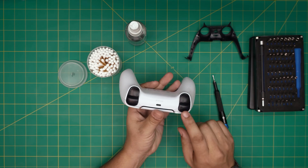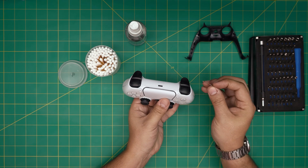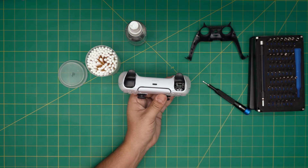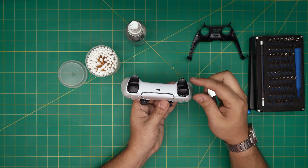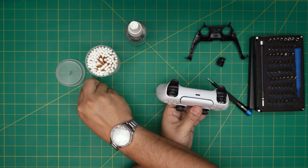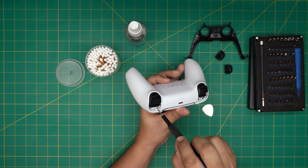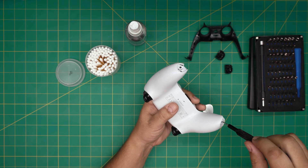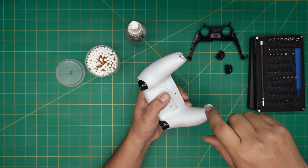Now we need to remove the R1 and L1 button caps. Put the opening tool right at the bottom and flicker it upward — do it from the inside, not the outside. It just comes out. Same thing on the other side. You'll see there's one screw under each button cap, so we're going to remove these four screws. Keep them in one pile — all the screws are the same size and height, so no worries about mismatching.